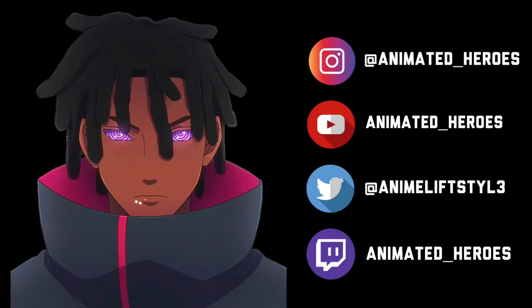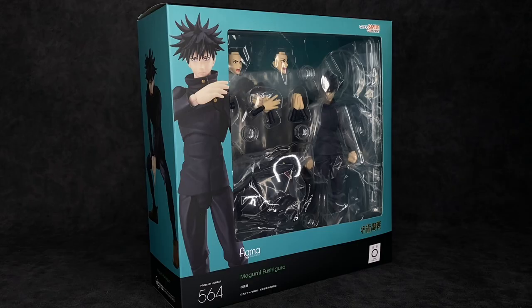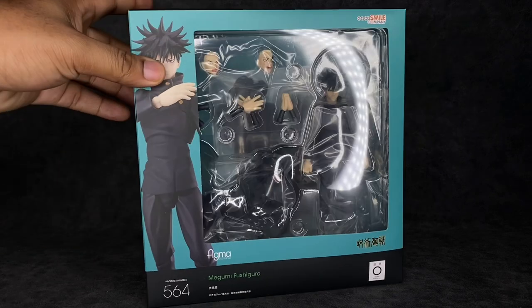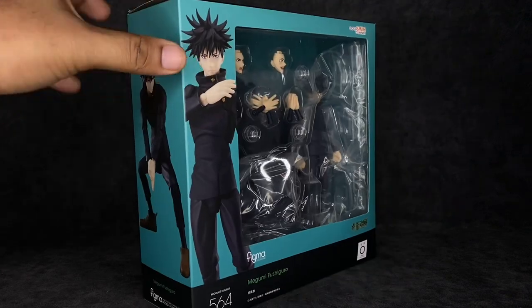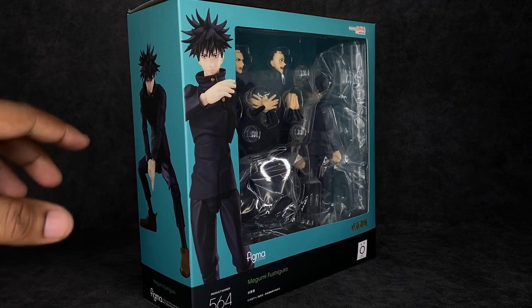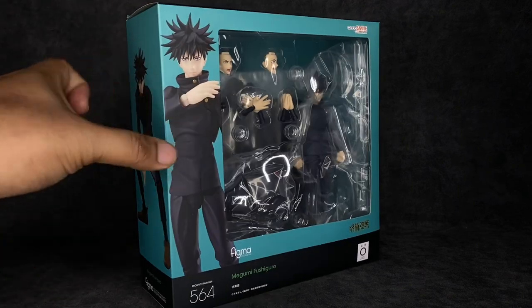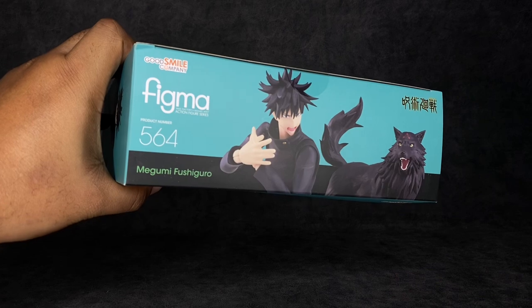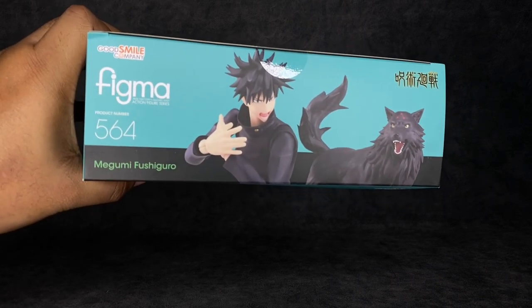Starting off with the packaging. The box is pretty reminiscent of the older Figma packages that were a tad bit wider — they've since slimmed down, but for this one it makes sense because you can see everything inside. The window shows quite a few of the accessories, more than what we normally see. I love the blue they went with for the theme. I think they should have used a darker blue, but this teal-ish color does look good. You've got Megumi on the side, it says 564 at the bottom — Megumi Fushiguro. At the top it says Good Smile Company, Figma 564, with the Jujutsu Kaisen logo in the top right, and the Divine Dog right there next to him.